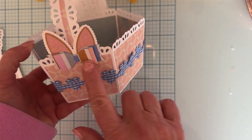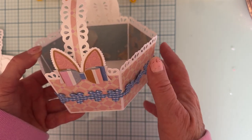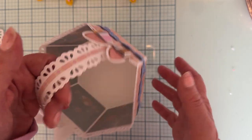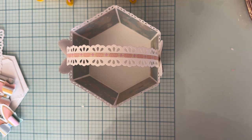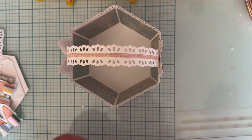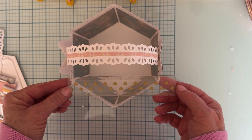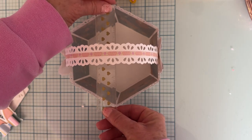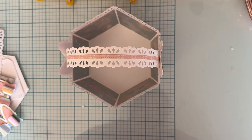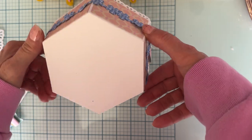I'm using the Maggie Holmes Parasol collection for this basket. This other die also is from Scrap Diva - it's in the new release also, it is the Bunny Bow, so cute. This is a good size - let me show you how big it is. Across it is about five and a half inches across, and it's like an octagon, so it's about the same all the way around.